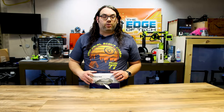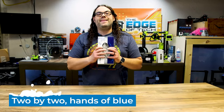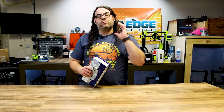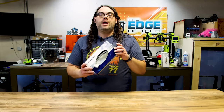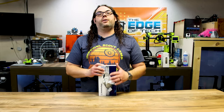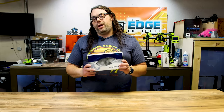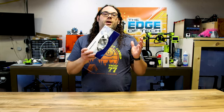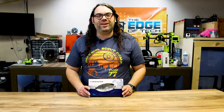Number one on the list — and in no particular order, but this needs to be number one — nitrile gloves. Gloves are essential when working with resin on these resin 3D printers. Any UV curing resin or any other resin, please wear gloves. Keep yourself safe, don't get burned, don't get irritation. They come in multiple sizes, they're not very expensive, and it's a great gift because everybody who uses these 3D printers goes through a lot of them.